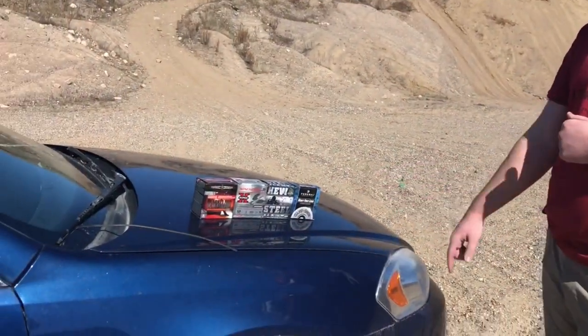Hunting season is coming up later this year and I want to go for geese. I want to do some testing with my shotgun, make sure the patterns are all good to go and I know where it's shooting. We're going to be testing a few different kinds of hunting ammunition here today.